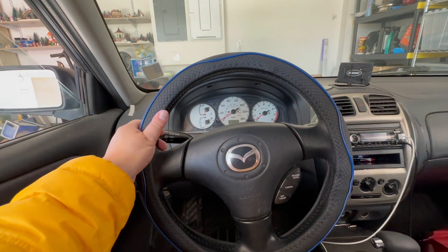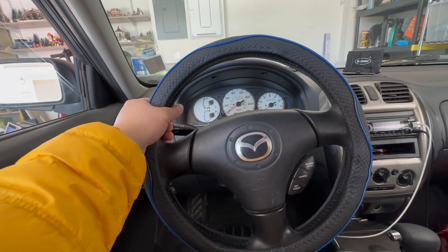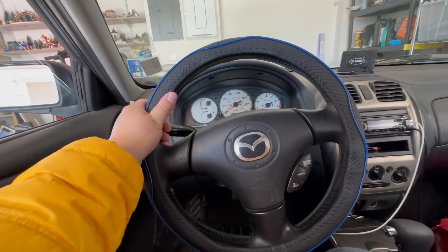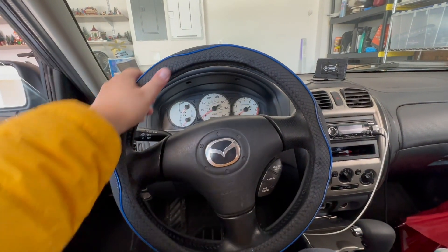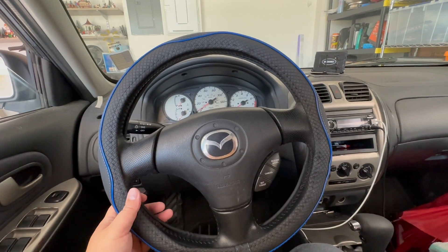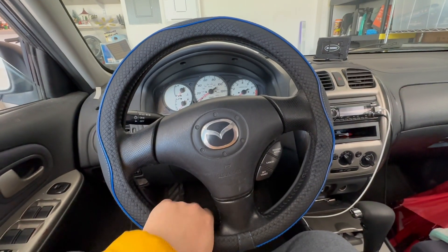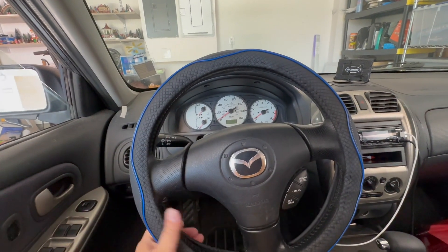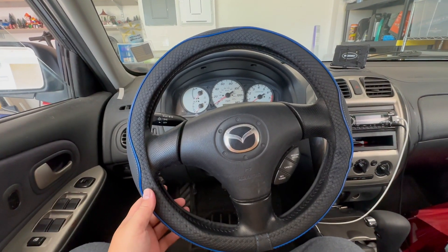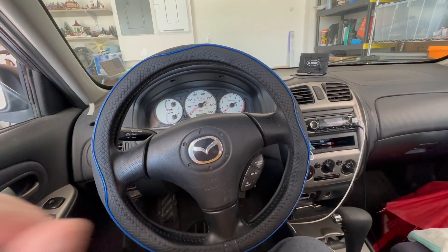This new wheel cover for my Mazda definitely feels a lot better than the original wheel. The car is 21 years old, but with this new cover it adds a nice accent to the vehicle. It's a 15-inch wheel and it fits most 15-inch wheels — it's a struggle to put on because it's really tight, but it looks and feels pretty good. Check out the price on Amazon — I have the link in the description below. Stay tuned for the next upgrade!